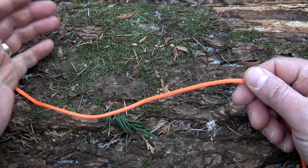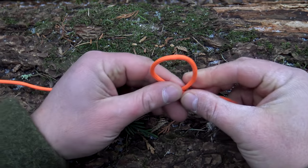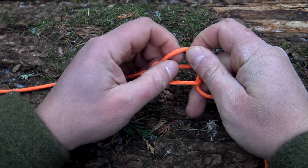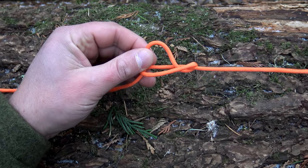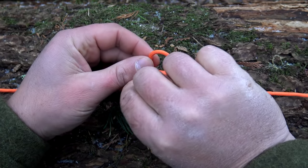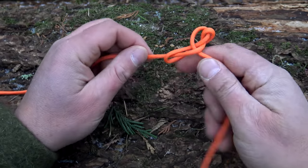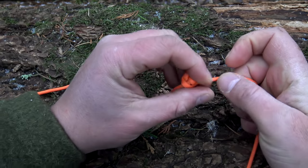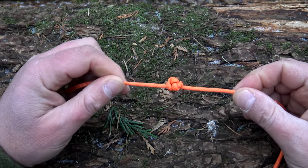The last knot I want to talk about is a stopper knot. So just like before, rotate it over, lay it on top, go ahead and pull it through, just like this. Now grab your end, slide it through, and go ahead and pull it tight. Just like that.